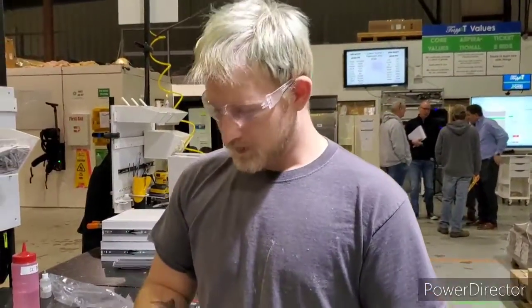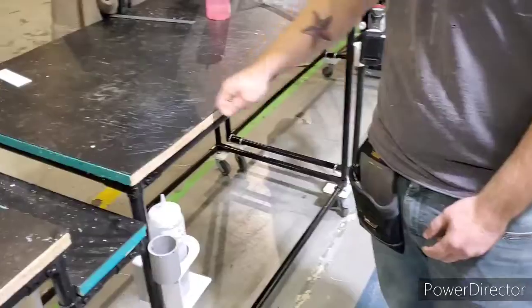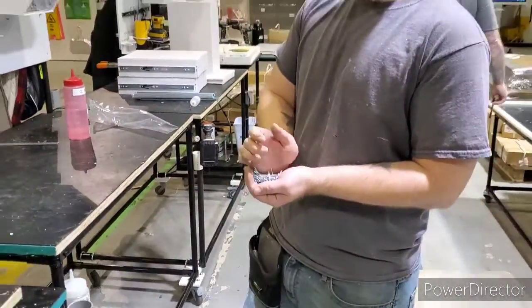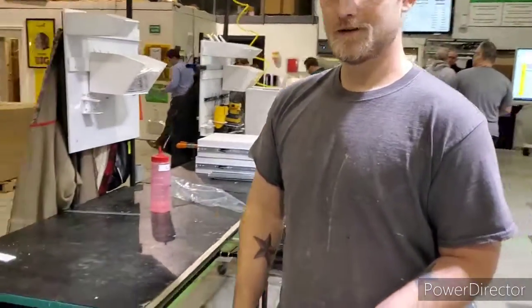Hey y'all, where do I put these pans? I don't put them on the table, on the floor — nah man, that doesn't seem right. I don't know where to put them. Let's fix that.